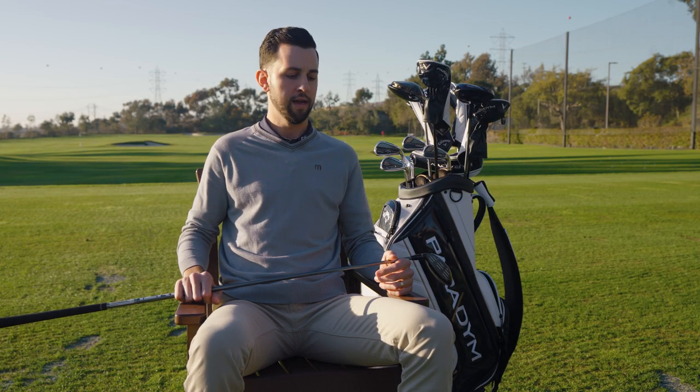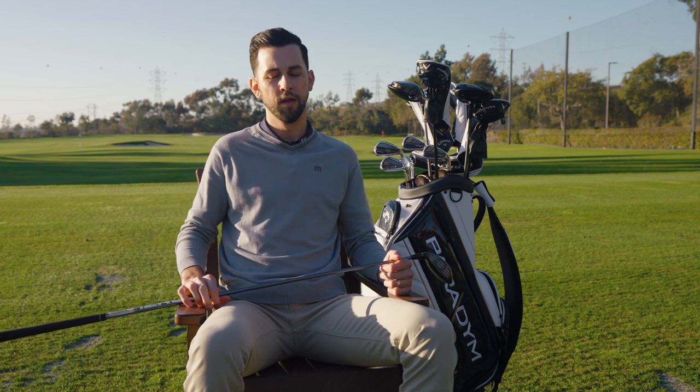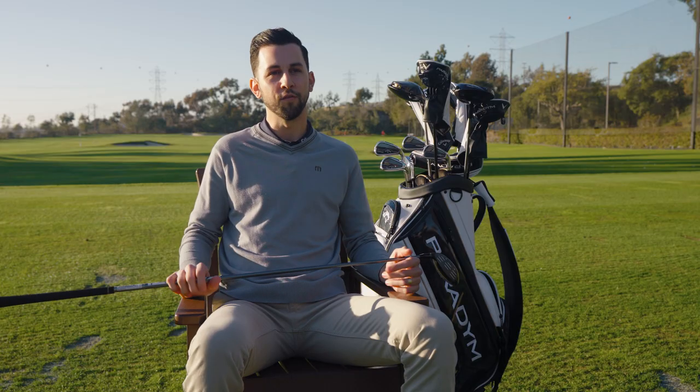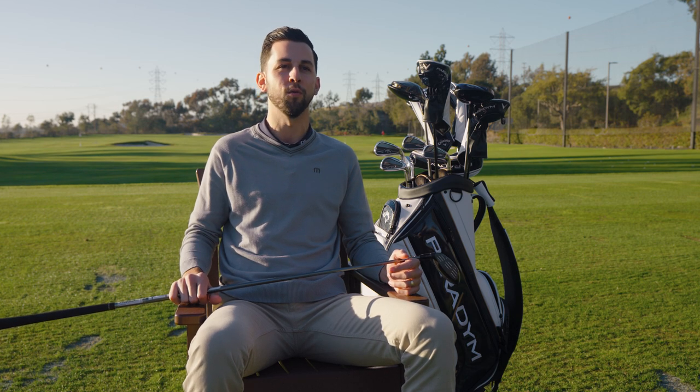Then there's the Triple Diamond, which is the gearhead favorite. We'll have that in the 3, 3+, and 5 — each of those will be adjustable — with a little bit lower spin, more penetrating and more workable for players that like to see that. With three models available, it's super important to get fit, so make sure you're visiting your Worldwide Golf Shops retail location and trying out the three Paradigm fairway woods.